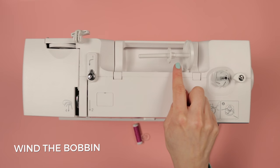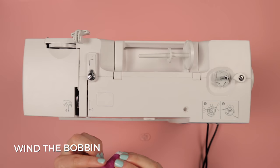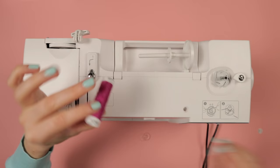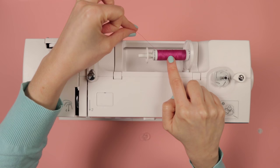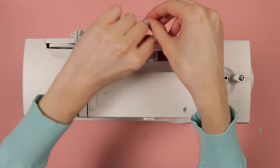There's a prong called the spool pin on the top of the machine and it'll either be sticking up or to the side like this one is. Take your spool of thread and if it's got any sticky labels on either end just get rid of those because they might stick the spool to the pin. Take off the little cover off the pin, pop your spool onto the spool pin, and put the cover back on top to hold the spool in place and stop it flying off when you're using the machine.